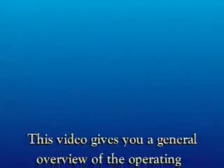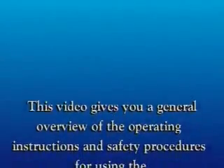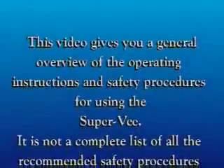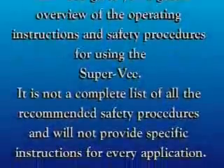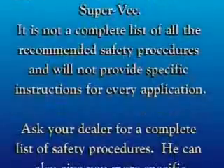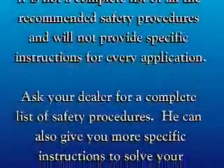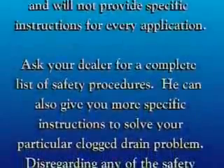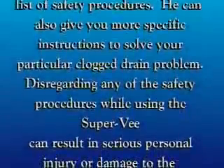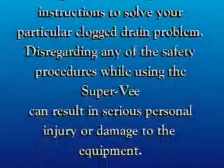This video gives you a general overview of the operating instructions and safety procedures for using the Super V. It is not a complete list of all the recommended safety procedures and will not provide specific instructions for every application. Ask your dealer for a complete list of safety procedures. He can also give you more specific instructions to solve your particular clogged drain problem.